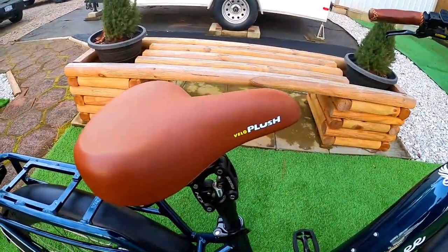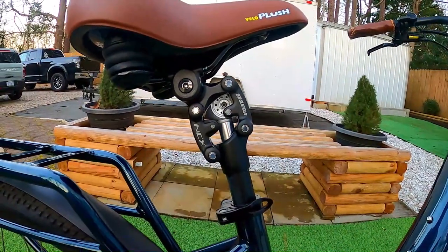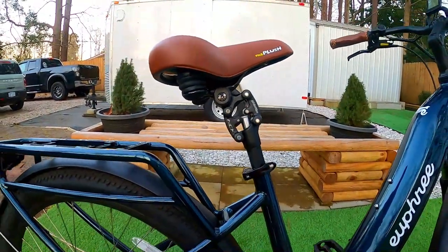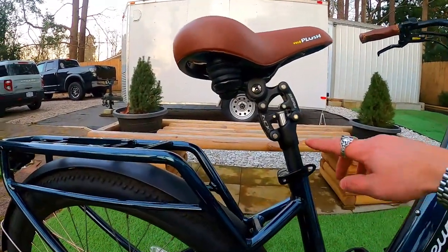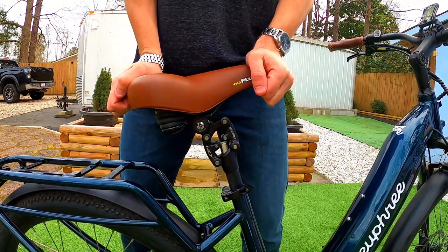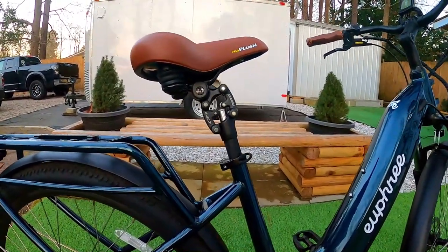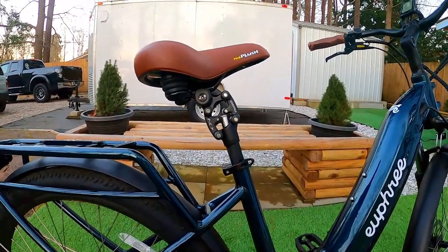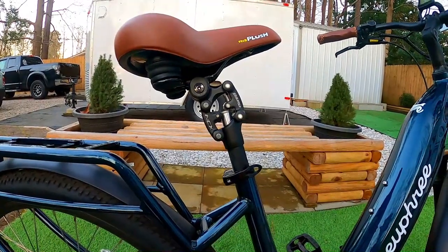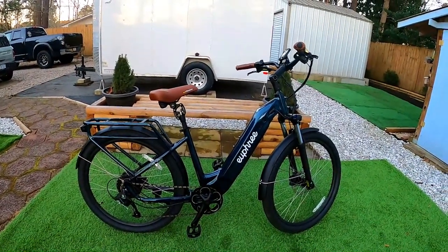The seat is a Velo Plush — pretty wide and flat. What makes it so comfortable is that you not only have springs in the back of the seat, but also the Suntour suspension seat post. It took a little getting used to because it moves back at an angle rather than straight up and down like a pogo stick. Once I adjusted, I really liked it — it absorbs everything. You can drop down off a six-inch curb and not even lift off the seat. It's adjustable too, so you can dial it stiffer or softer.